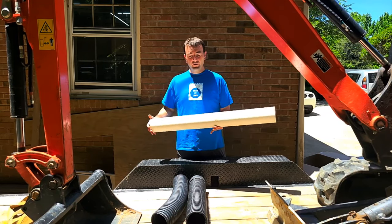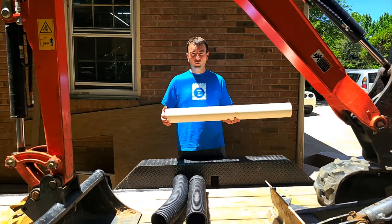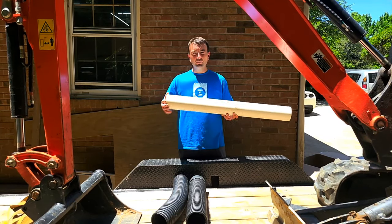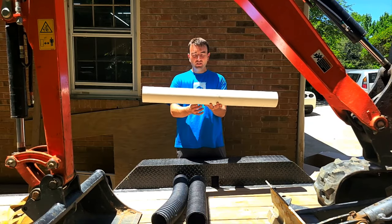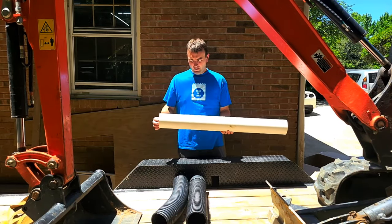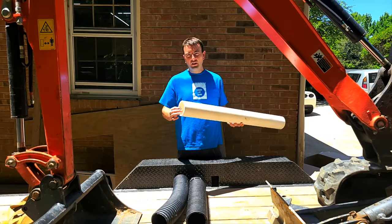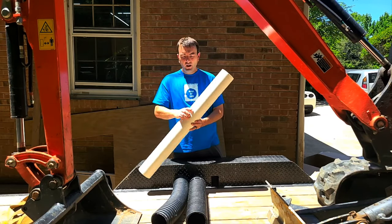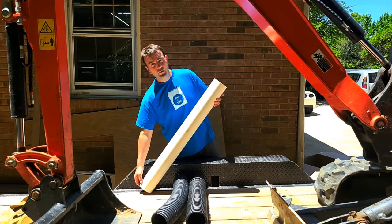The biggest downfall for the quality of the system with PVC is its brittle nature. It's very, very strong — this little piece of pipe right here probably weighs five pounds. It's very resistant to crushing, abrasion, and all kinds of stress, and it also flows very, very well. It's completely smooth on the inside.